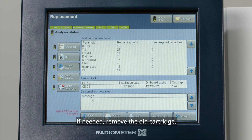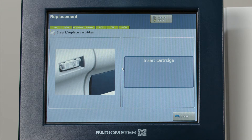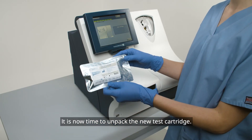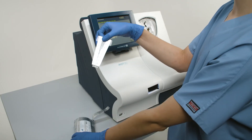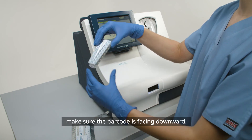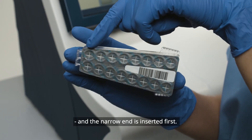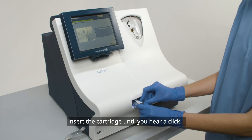If needed, remove the old cartridge. It is now time to unpack the new test cartridge. Before inserting the cartridge, make sure the barcode is facing downward and the narrow end is inserted first. Insert the cartridge until you hear a click.